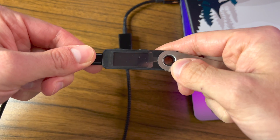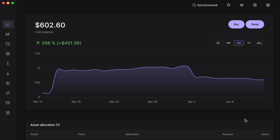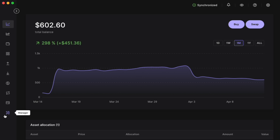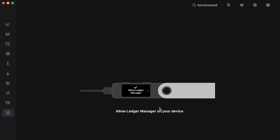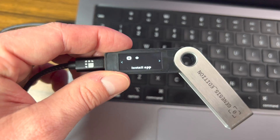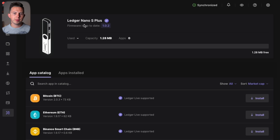The first step is to install the Solana app on your Ledger device. Start by plugging your Ledger into your computer and opening Ledger Live. Unlock your device by entering the pin code. In Ledger Live, go to the Manager button on the left, click it, and allow Ledger Manager on your device by pressing both buttons at the same time. You'll now see the Ledger Nano S Plus and any installed apps.